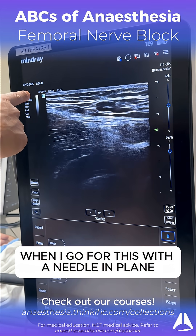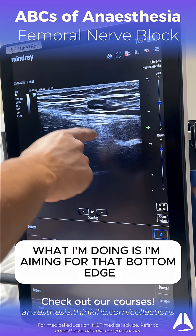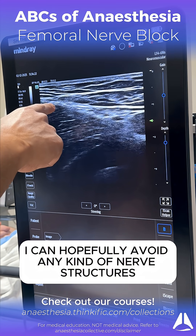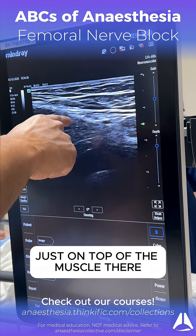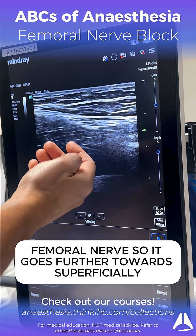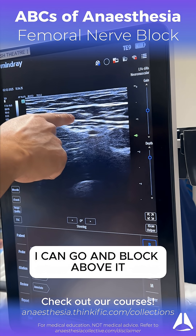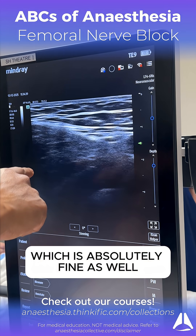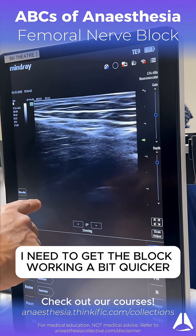When I go for this with a needle in plane, what I'm doing is I'm aiming for that bottom edge just on top of the muscle. And that way it can hopefully avoid any kind of nerve structures. As I infiltrate just on top of the muscle there, I can lift the femoral nerve so that it goes further superficially. And then my next point of entry, I can go and block above it. Some people just do one injection, which is absolutely fine as well, but sometimes I need to get the block working a bit quicker, so that's why I do that.